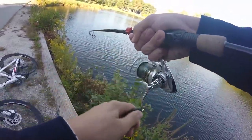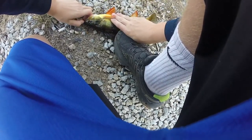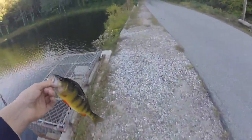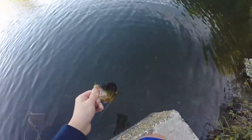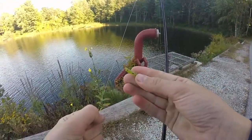I finally got one — whoa, that's a really big perch! Look at the size of that perch. It's not huge but it's a good sized one. I switched to this teeny little piece of the Zoom finesse worm right here, really small little bit, and I caught a fish. I'm gonna keep fishing because that was pretty cool.